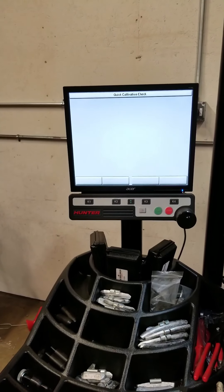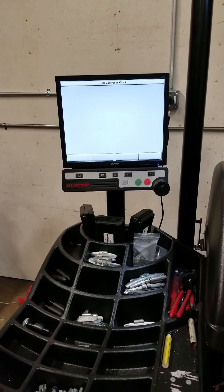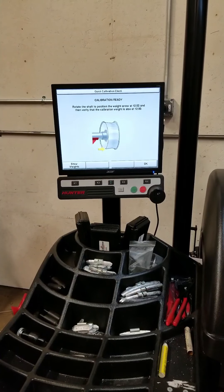All we're doing is checking the calibration in the machine. It's first spinning — it's a four ounce weight — so when we finish the calibration check it should be able to show us approximately a four ounce weight on the left side and approximately zero on the right side.